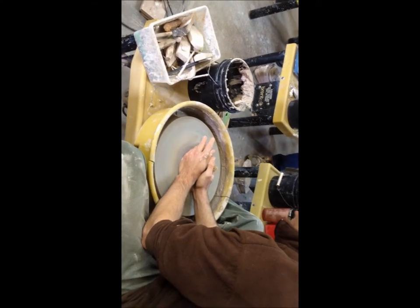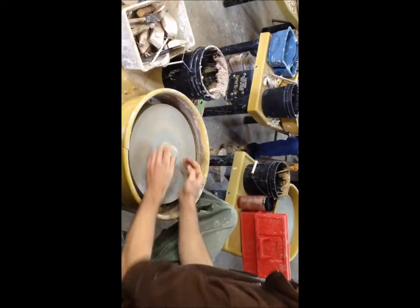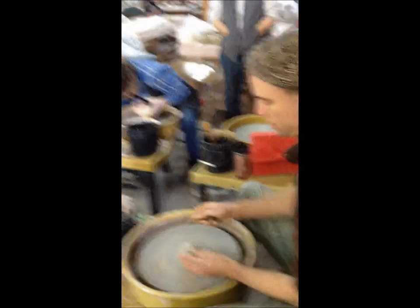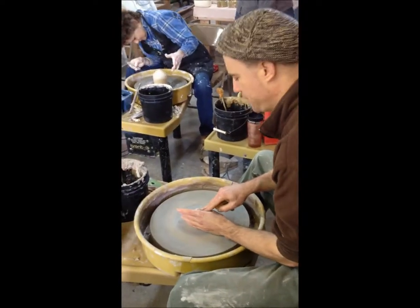I'm just going to center it nicely and compact it. What are you doing right now? I'm going to do another one of these little salt shakers. The salt shaker? Yeah, that's the open salt cellar thing.